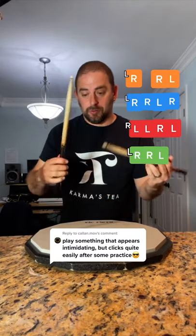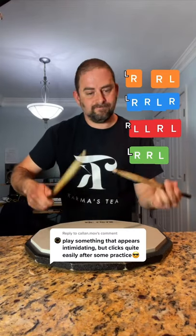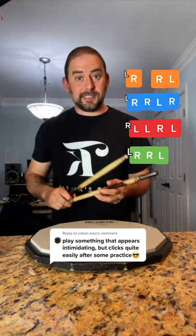Now we're gonna put that all together. One and a, flammill, flammill, four e and. Now just practice looping that over and over again.